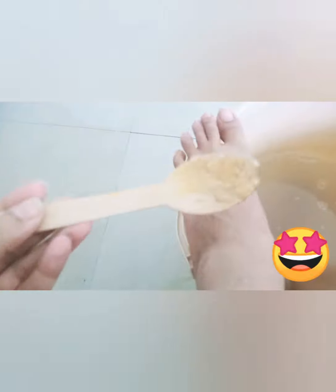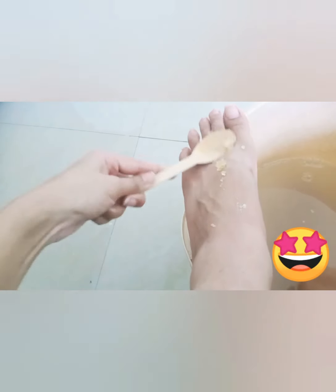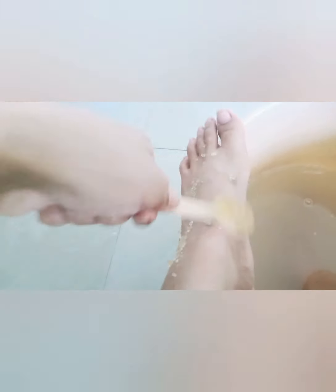Wipe your legs properly to scrub them. If you observe, you can see how the color of the water has changed. Actually, we wash our legs daily but we can't see how dirty they are. When you do pedicure and foot care at home, you can see how amazing a result we can get.